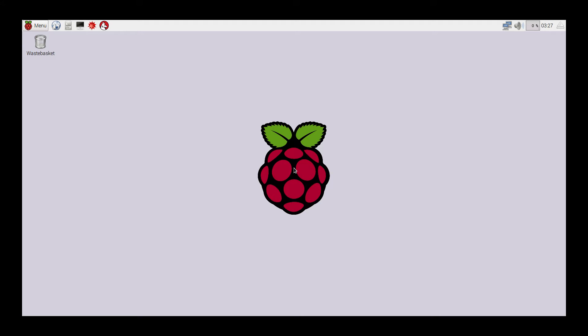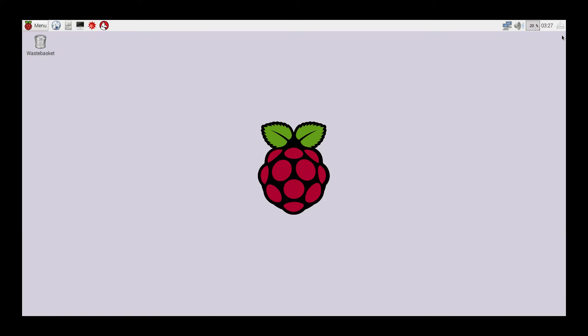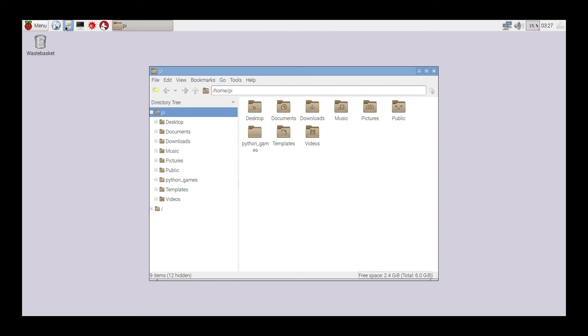There's one last thing you want to do before you start using this. I definitely suggest extending the file system. Go ahead and close the browser down. When we go to our file manager, you can see we have 2.4 gigabytes free.